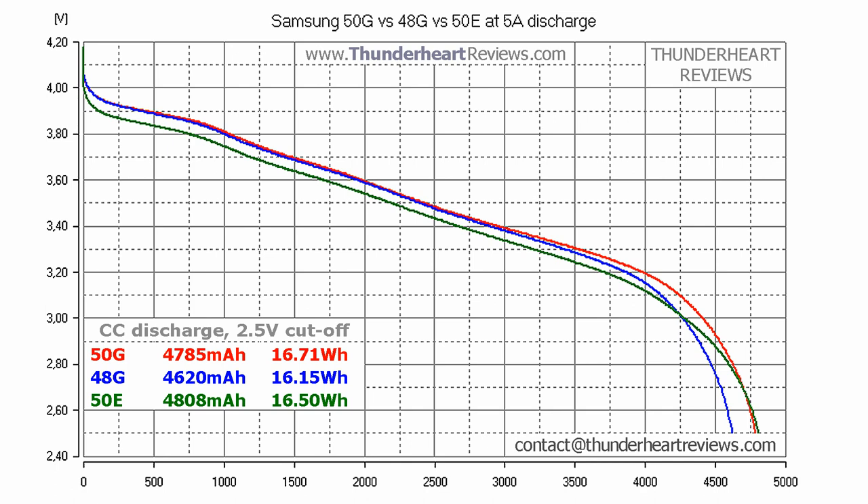At 5A the situation changes. 50G and 50E still demonstrate almost the same capacity, but the curves show that 50E has a bigger voltage drop, which is reflected in energy values. Here is where the truth is hidden — 50G has a bit more energy than its rival. 48G again shows a curve similar to that of 50G, which starts to go down faster from the middle, resulting in lower capacity.